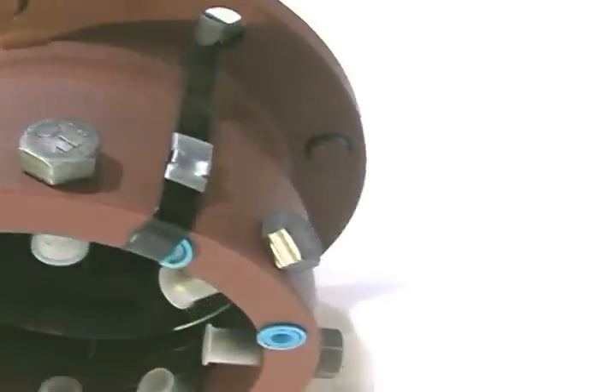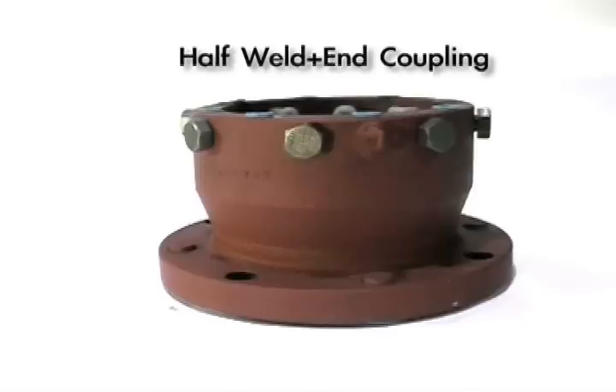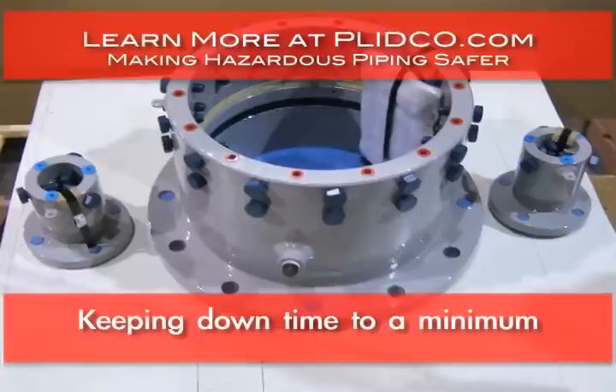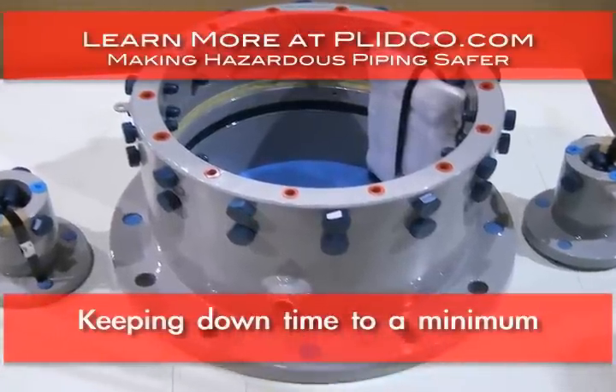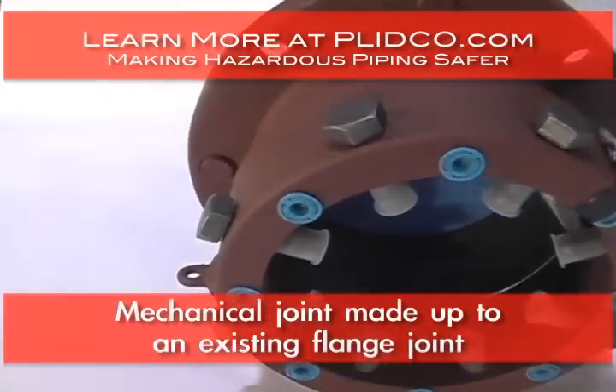The Plitko flange is much like our weld end coupling, and it is in fact a half of a weld end coupling with an ANSI flange welded to it. It enables you to make up a joint very quickly, keeping your downtime to a bare minimum by using a mechanical joint to mate up to an existing flange joint.